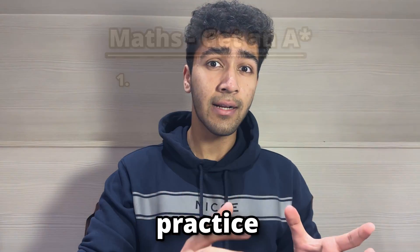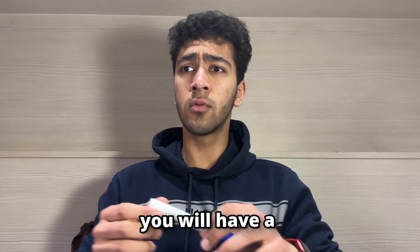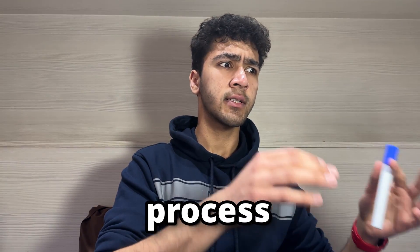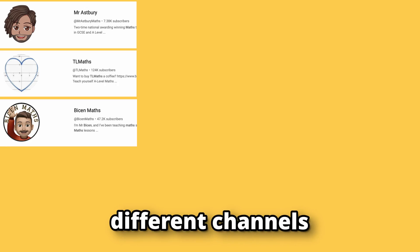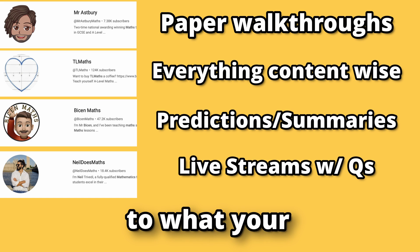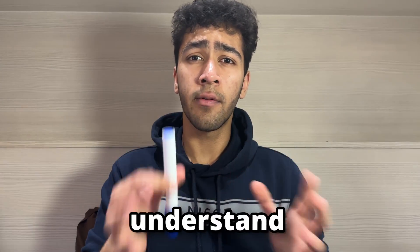This is that third step: practice and learn from your mistakes. This three-step process means you will have a good knowledge base for your exams. The problem with this process is if you've got a rubbish teacher — if that is the case, then I recommend YouTube. These are the different channels I recommend. They may explain the topic differently to what your teachers did, and that different approach to teaching might help you understand the concepts.